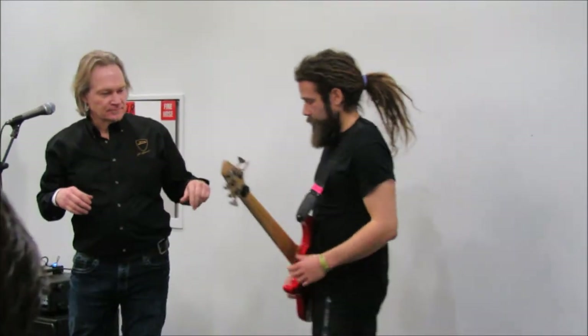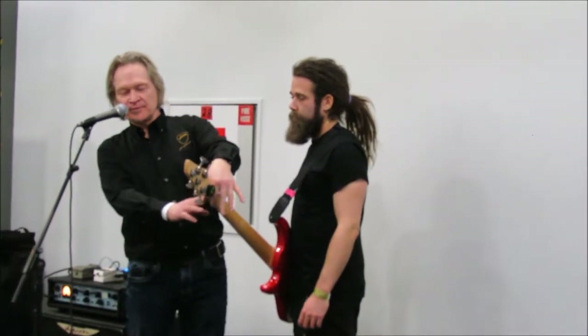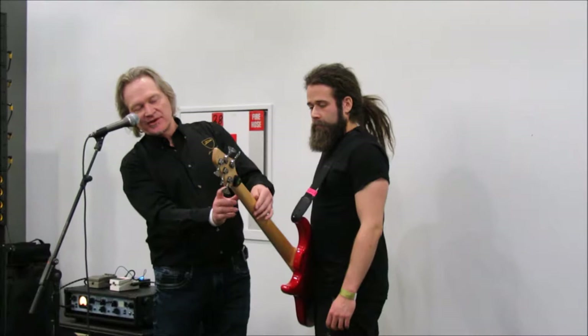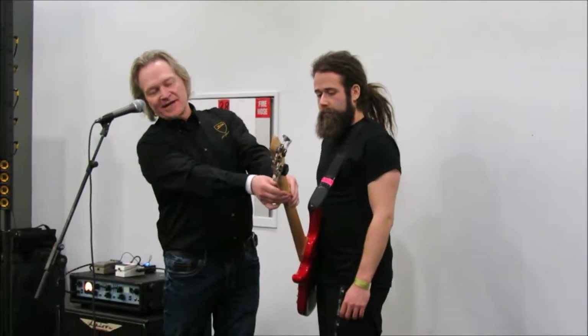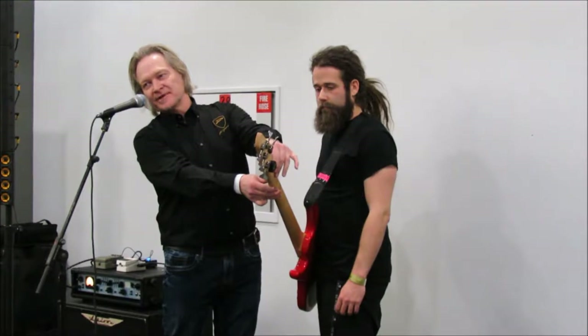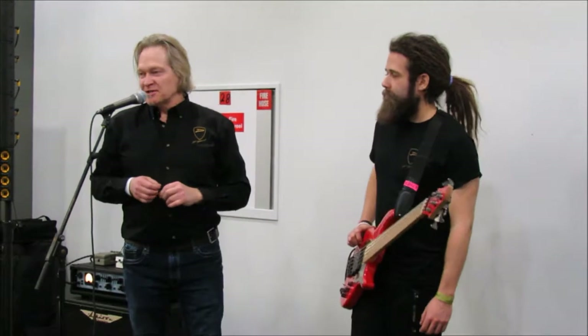The way to check that is: if you're playing at the first fret and it's not buzzing, you can assume that the height is okay. So fret at the second fret and check the height over the top of the first fret. It should be minimal — essentially less than a business card.